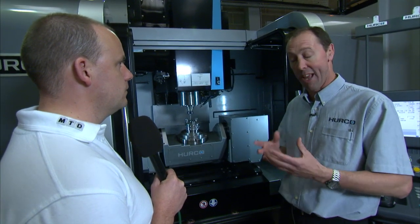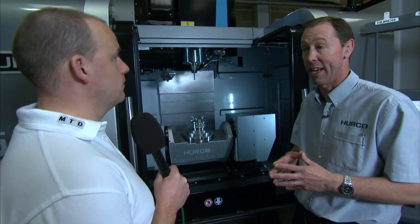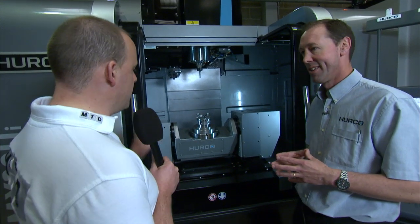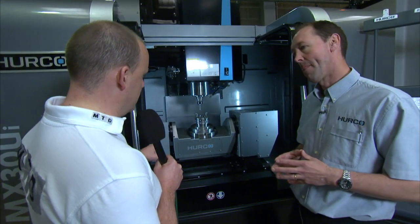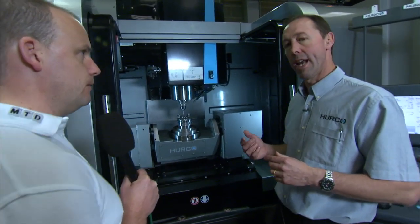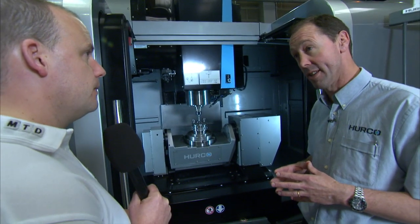It's the cheapest way of making a 5-axis machine and you can do an awful lot with that type of approach. Looking at the characteristics of this particular machine — what sort of X, Y, and Z axis travel have you got? It's 760mm in X, 508mm in Y, and 520mm in Z.